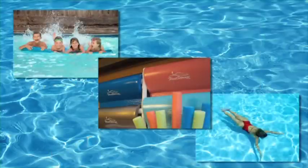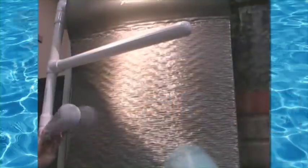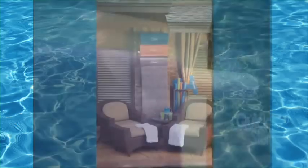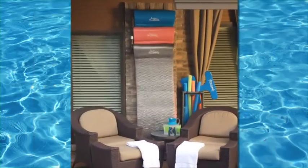Durable and easy to use, you simply get out of the pool, slide the float over the arm of the rack, and drip dry or hose off. Arms swivel independently to allow for flat storage when the rack is not in use.